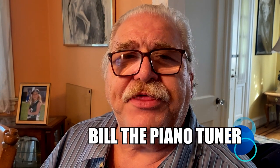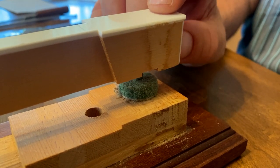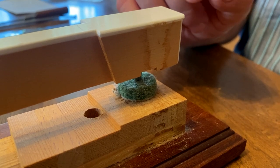Hi, I'm Bill the Piano Tuner. Thanks for joining me. Today we're going to start a series on grand action regulating. The first thing you do is set the key height and the key dip. I've done videos on this in the past — please check out my YouTube channel to find these.